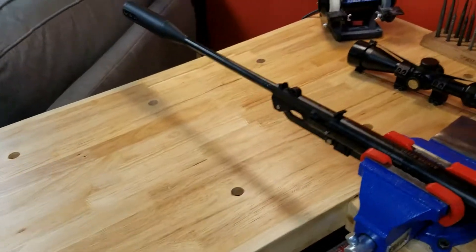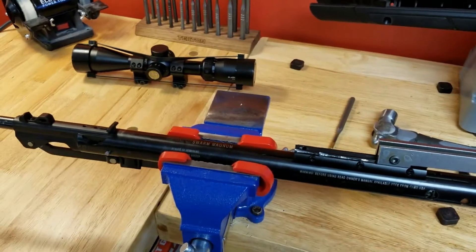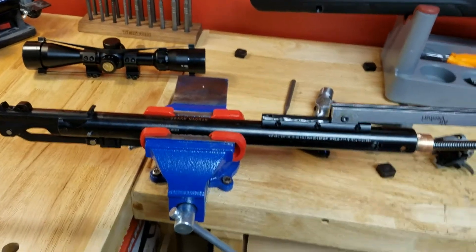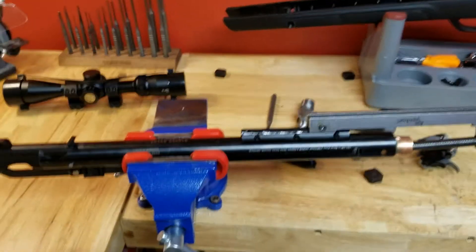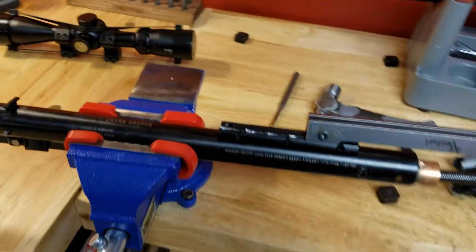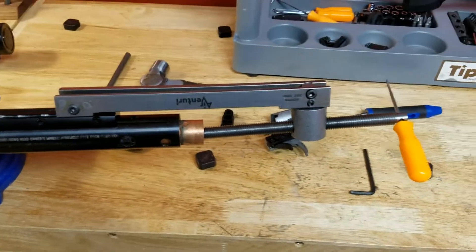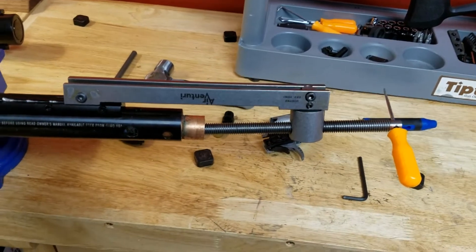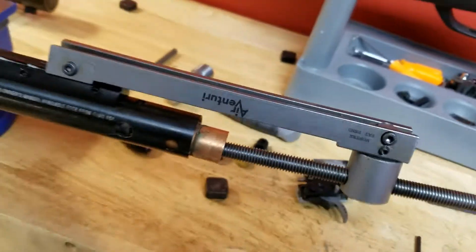Over the last several months I've been planning on doing a video on the Swarm Magnum disassembly. I compiled a lot of footage, photos, and everything, but it was just getting way too disorganized. I couldn't keep track of everything — I'm not good at this, I'm just doing it in my spare time — so I decided to just show you what is going on and how this works.